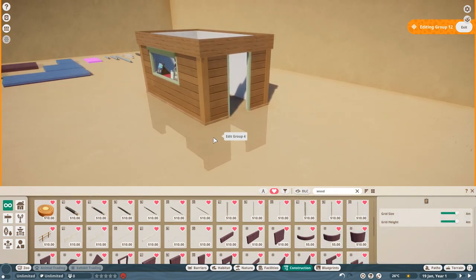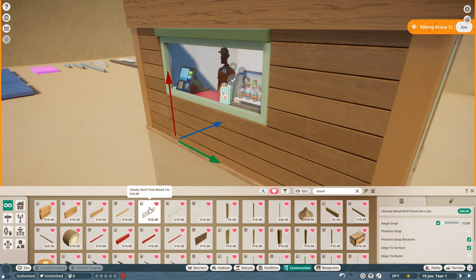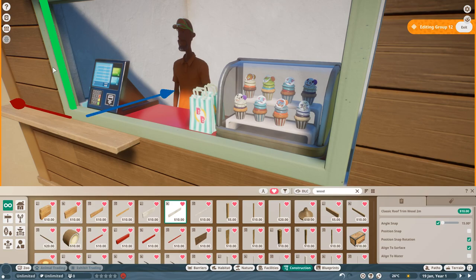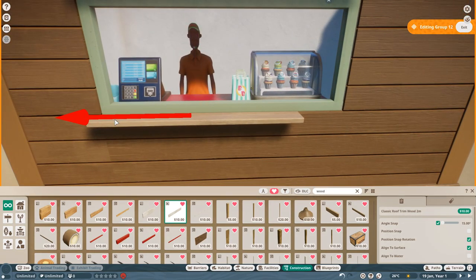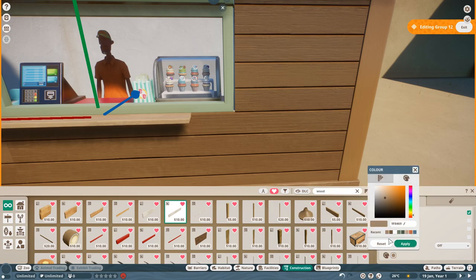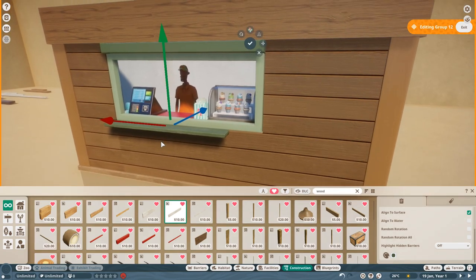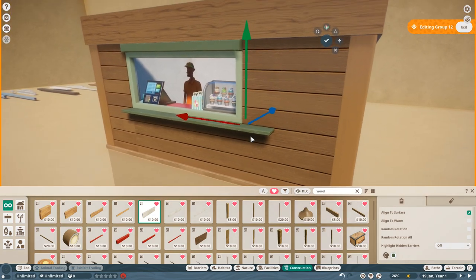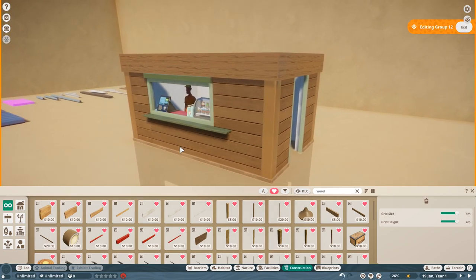One thing I like to do is get the classic roof trim and build out a shelf for it. Get it to there, rotate it, take it so there's just a little lip with the wood. I make this green because it really pops off the wooden color. Take that piece and go to there - you've got a little bit of an overhang here which is nice to put items on. So you've got a nice little shelf there.